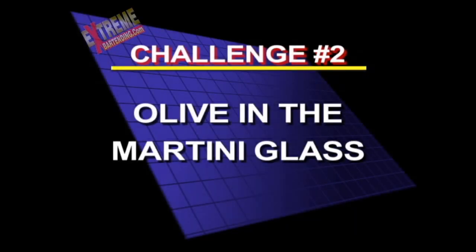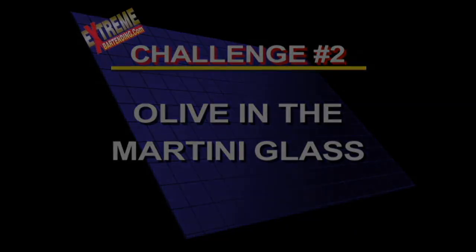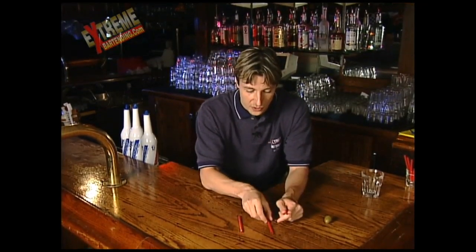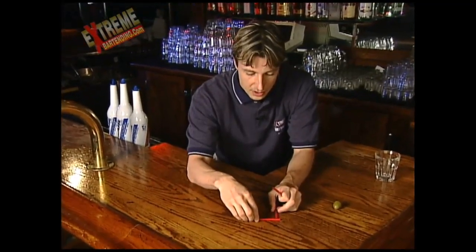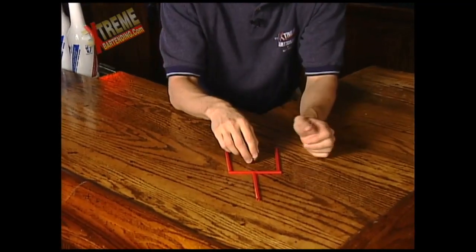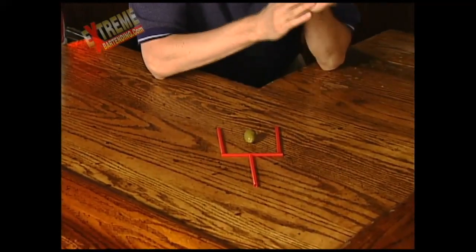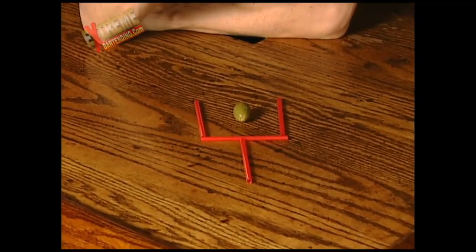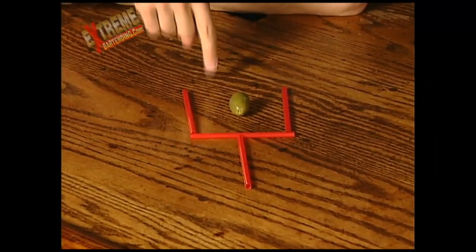Here's challenge number two: the olive in the martini glass. Here's another straw trick. Take four straws and an olive — because I know you just have that kicking around. What you want to do is start out by making an ugly looking martini glass. This has also been called a football in the goal post, which is a little more realistic. By moving only two straws, you want to remove the olive from the martini glass.